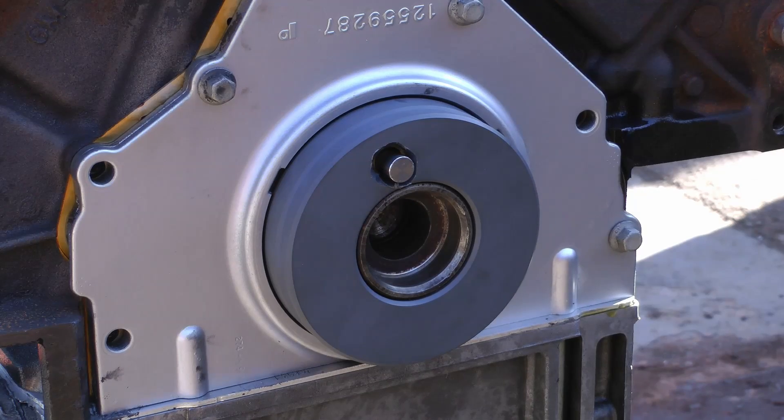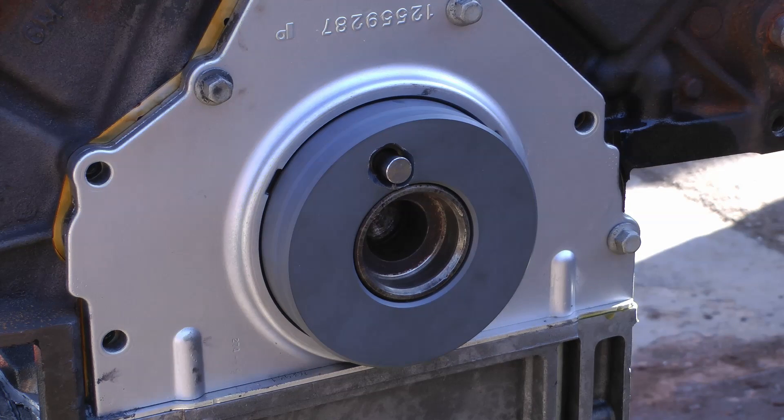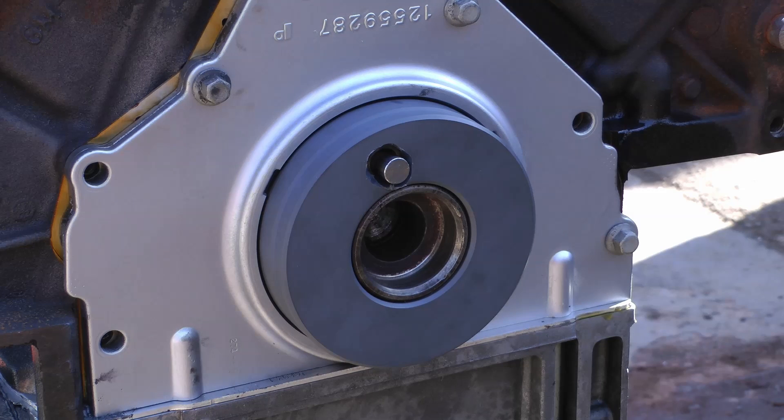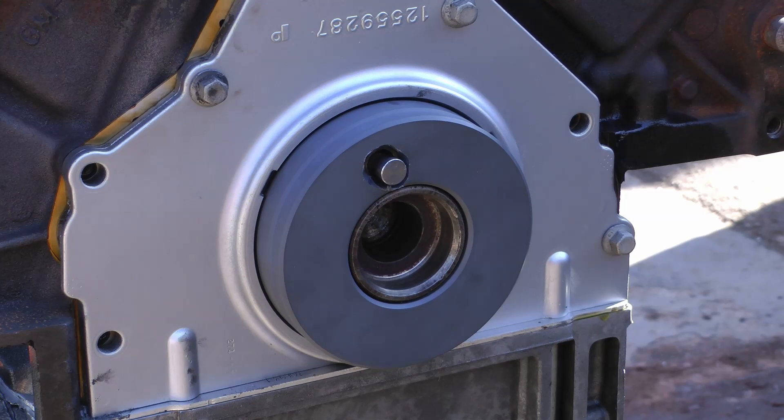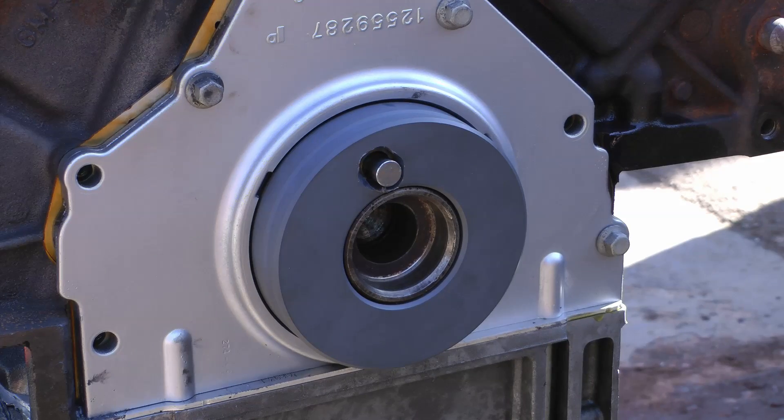I installed the rear cover a similar way. Unfortunately, I couldn't get this dowel out of my crank and I was kind of scrambling to get the engine in because we don't get any nice weather in BC, so I had to sabotage the tool a little bit. I'm sorry Christian, but it did still work good. See that nasty hole I put in it.